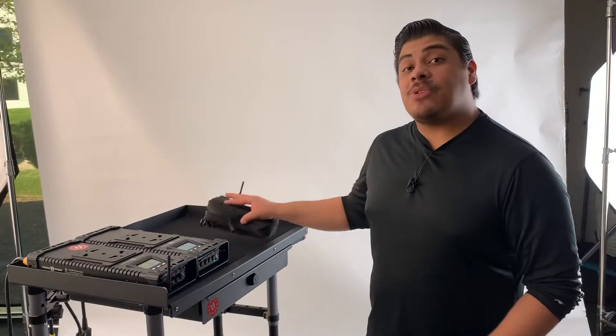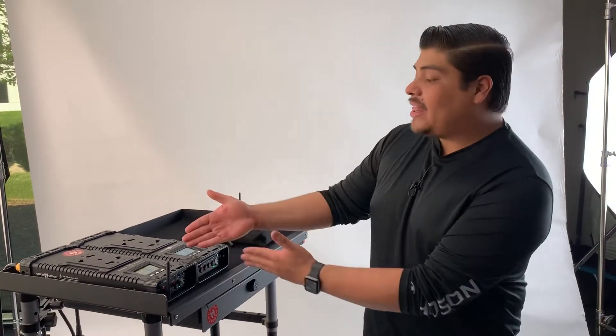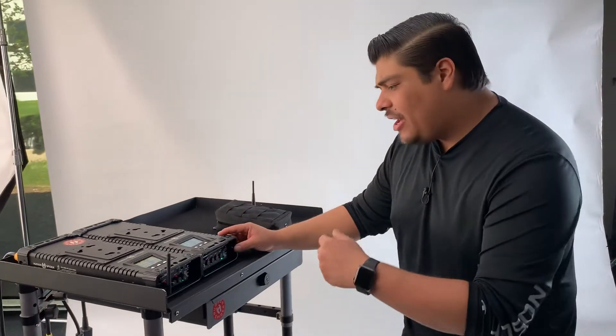Welcome back to another Hudson's Fighter how-to video. My name is Jonathan, and today I'm going to show you how easy it is to get a device with built-in Lumen Radio and link them to our ballast right here. Come on down and I'm going to show you.